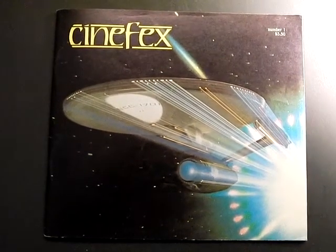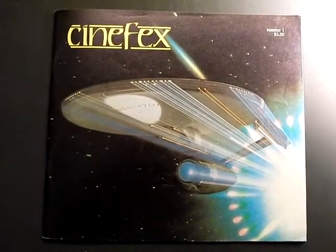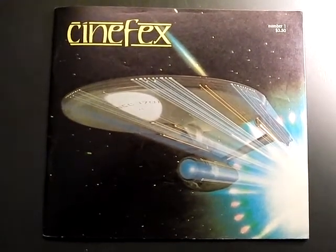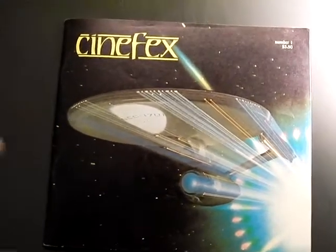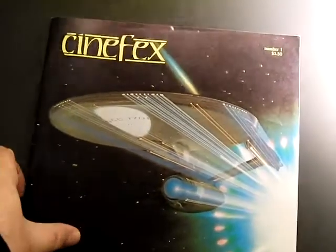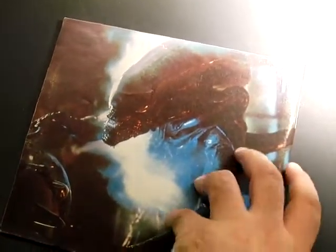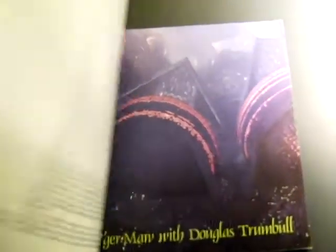Hey everybody, so here's another book report. I've covered Cinefix before, but there are two particular issues that I want to cover in depth because these are really pretty much singular. This is issue number one from March 1980, and of course it covers obviously the motion picture, and there's also some Alien as well. So I want to concentrate on the motion picture here.